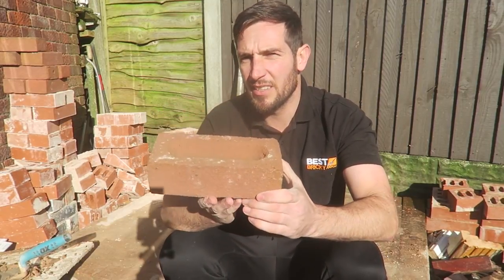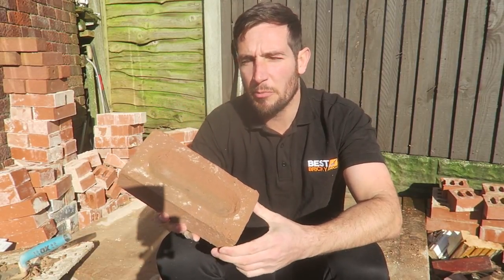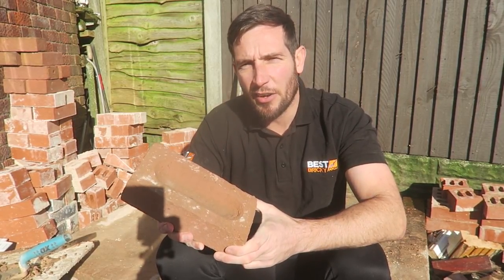Alright guys, hope you're doing well. In this video we're going to do a bit of a test. We're going to test out which way you should lay one of these, which is what you call a frog brick. The sun's shining — it was snowing this morning. If you want to know the correct way to lay it, stick around.